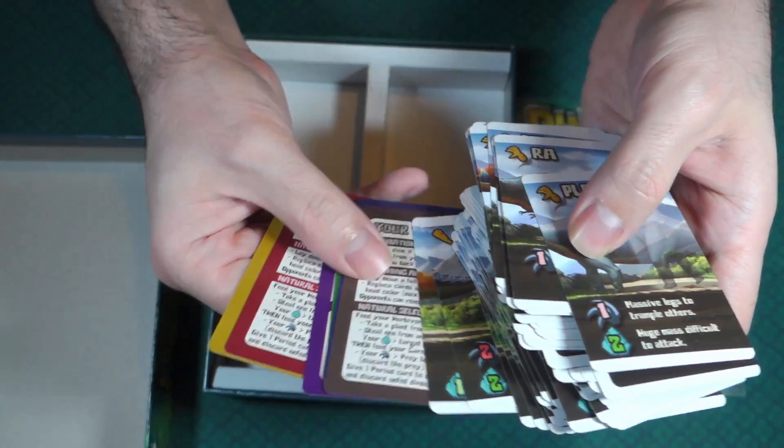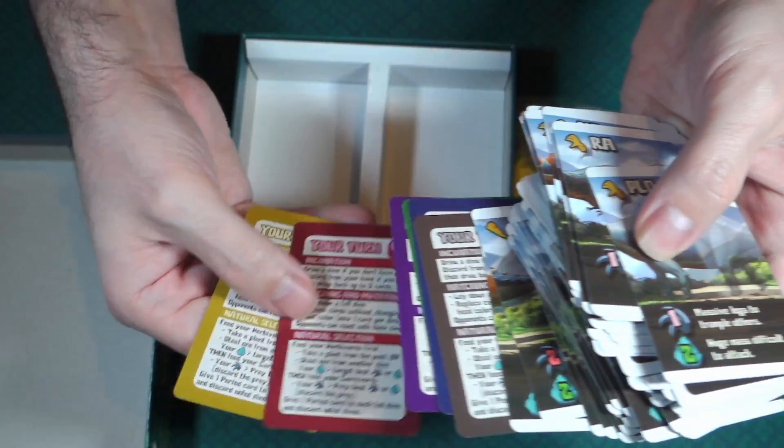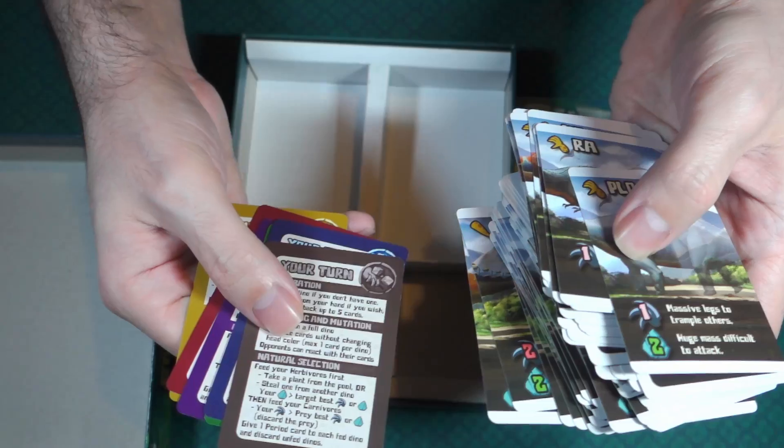These things here are little player reference cards. Well, cool — so that is everything with Dinodocus.